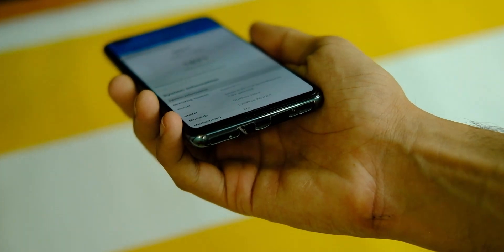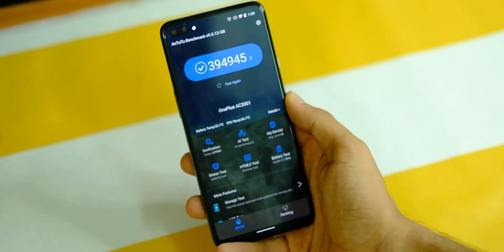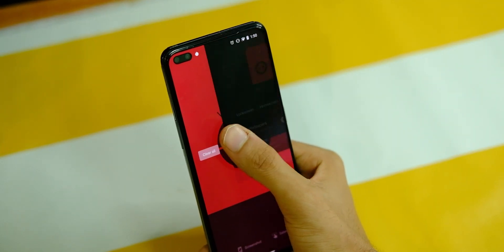On AnTuTu, the device scores around 3,94,000, which is also fine if not the best. But real world usage is what matters the most, and in that sense I did not face any lags or performance issues so far.